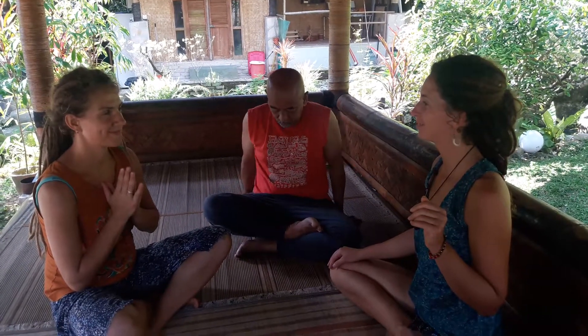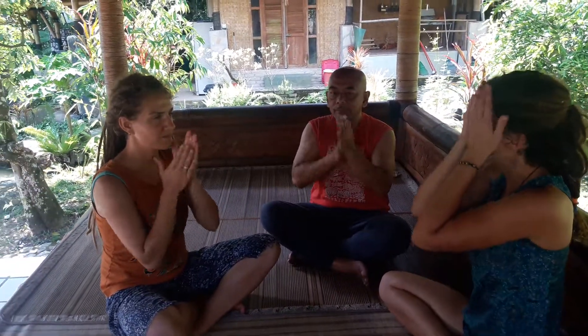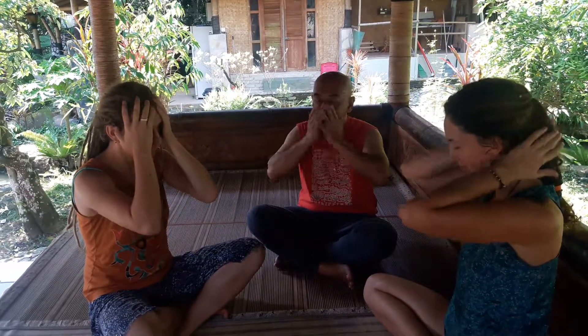This will be a massage for the face from Tibetan yoga practice. First, rub your hands and feel fire in your hands. Very, very good — rub your palms. Next, wash your face and your hands three times.